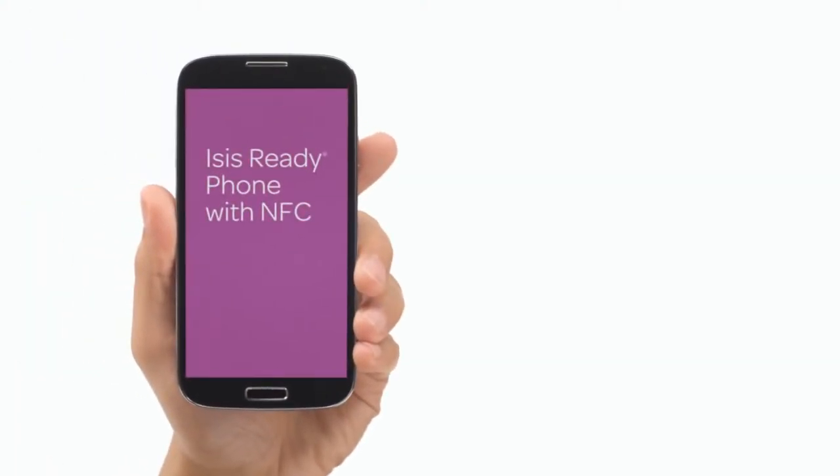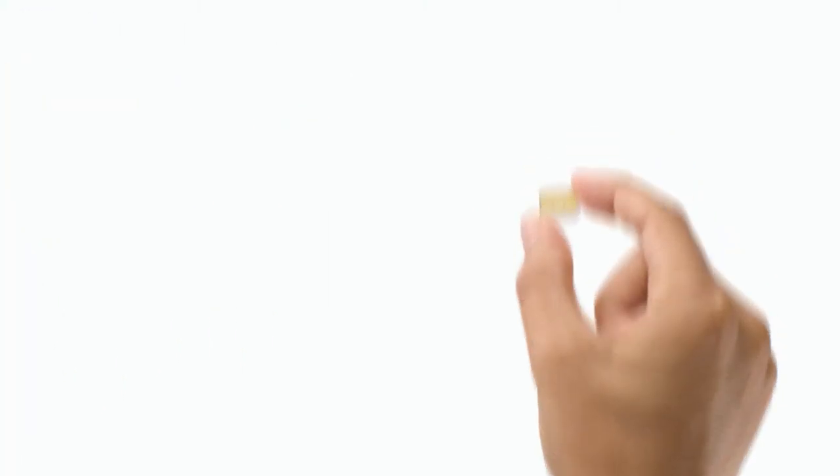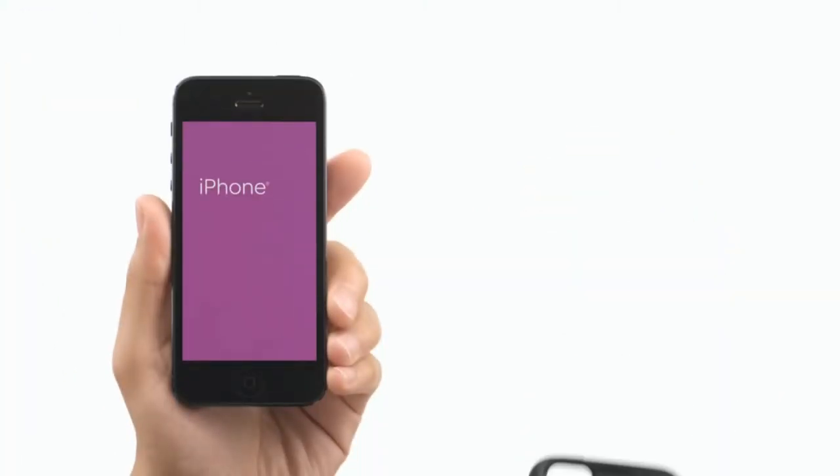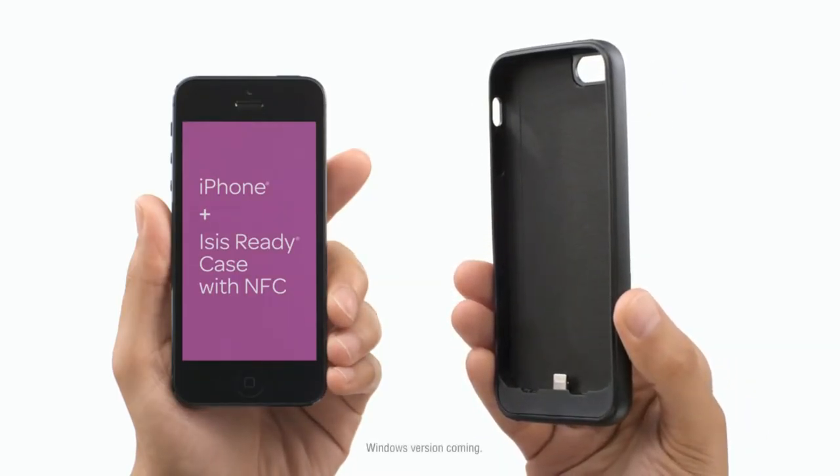To start using the ISIS mobile wallet, Android users will need an ISIS-ready phone equipped with near-field communication, or NFC, and an enhanced SIM card with a secure element from your carrier. If you have an iPhone, it will require an ISIS-ready case with an NFC antenna that allows your phone to send payment at checkout.